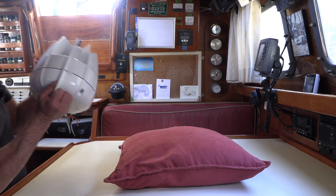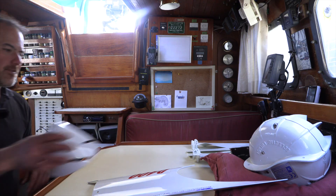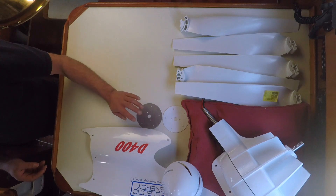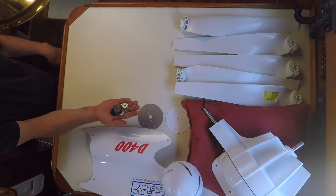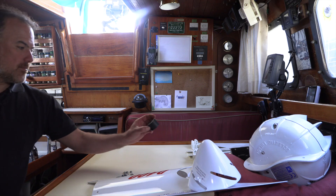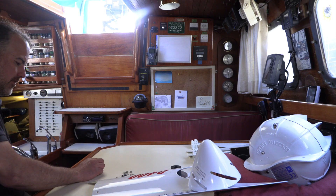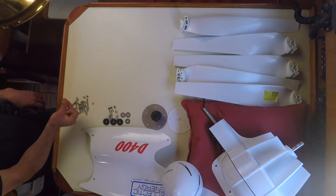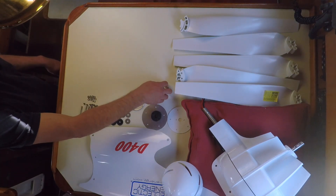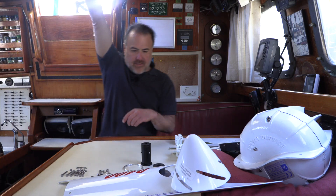Here's the wind generator body. The tail assembly. The blades. Here's the nose cone. The white powder-coated hub plate. And it's a stainless steel hub plate. Bolts, nuts, and washers for assembling the tail to the wind generator body. The rotor hub spacer. Seven bolts, nuts, and washers. An aluminum ring. Button head screws. And shake-proof washers. Okay, let's get started.